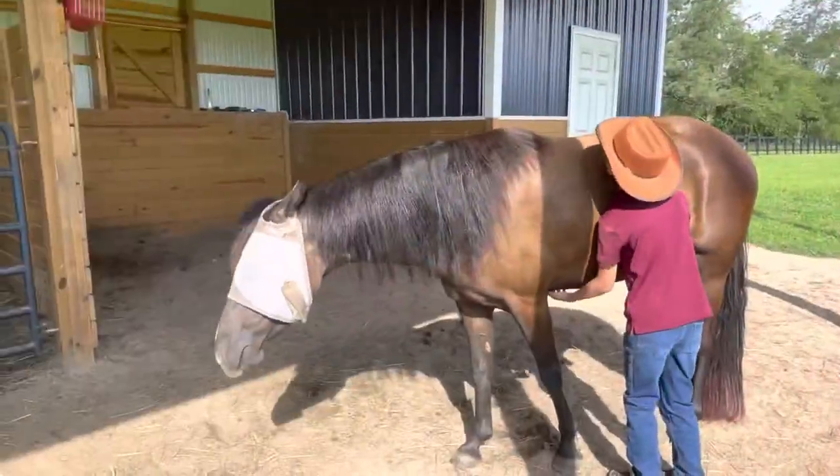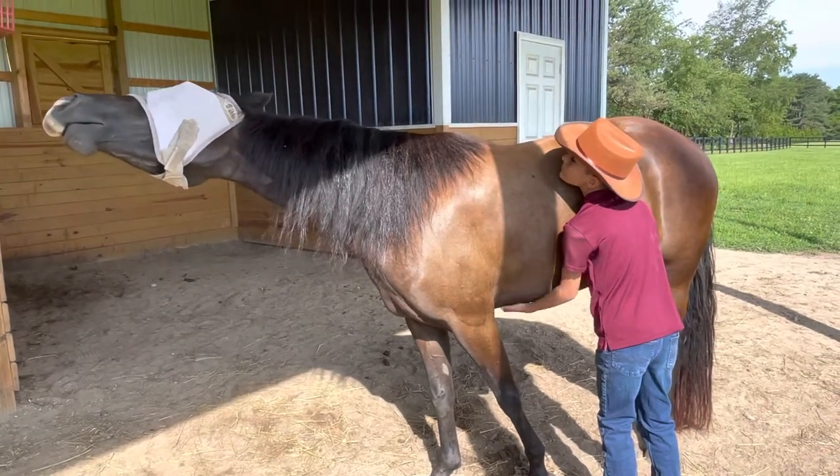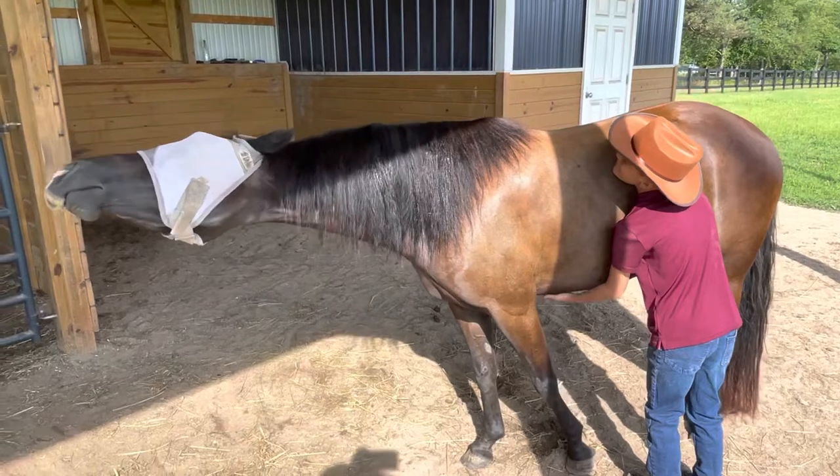I just sprayed Pearl down a few minutes ago, and you can see the oily sheen in the sun here — nice and oily. I even sprayed her mane just to keep the bugs to a minimum. Here's her itchy tickler spot — she's even got some bug bites there. It just feels so good, doesn't it?